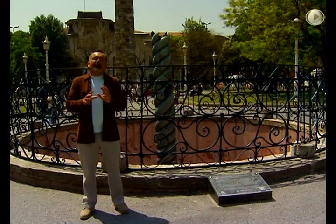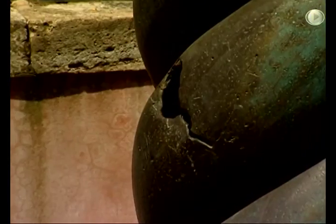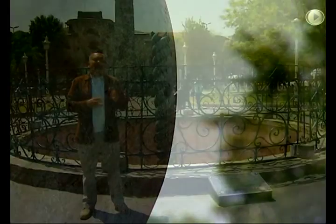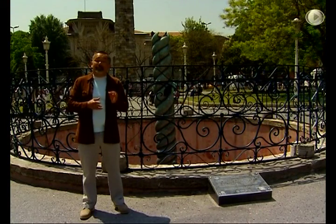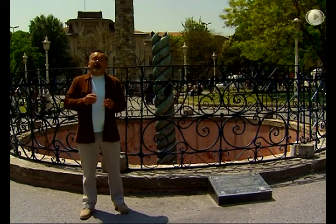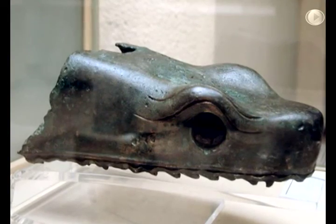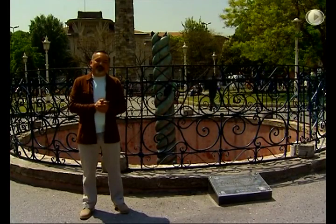One day in 1700, the column was broken with a big noise, and the serpent heads disappeared. Some experts explained this with thunderstorms, and some others with metal fatigue. Whatever the reason was, the serpent heads were missing until 1927, when one of the heads — the upper part — was discovered in the Ayasofya excavations. That part can still be seen in the Istanbul Archaeological Museum.